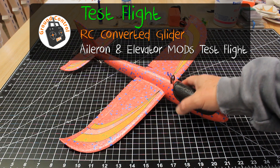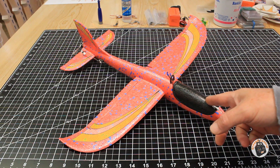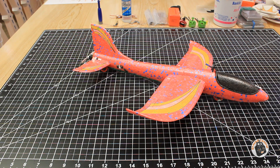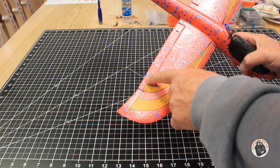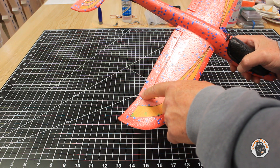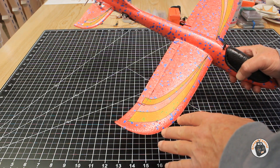Hello and welcome to Ground Control. I have made the adjustments to my EPP 48 centimeter wingspan glider. What I did was I extended the surface area of the ailerons by 35 millimeters, which increases the surface area of the ailerons by 30%, so that should give me a much better roll rate.